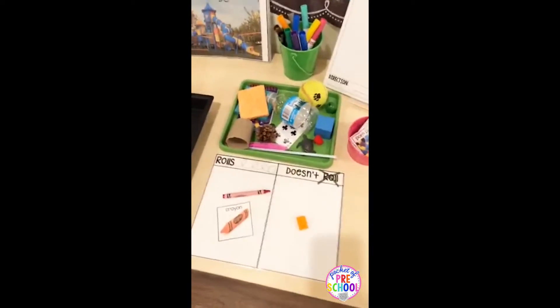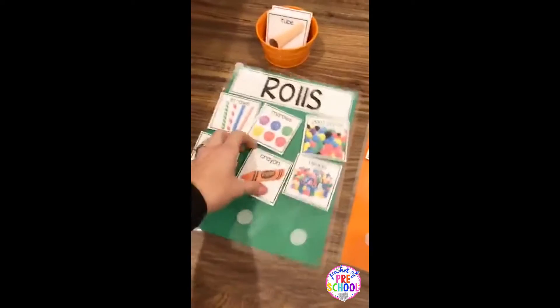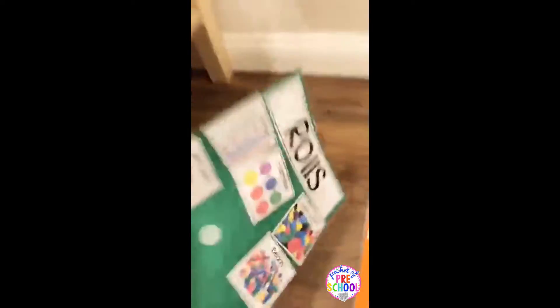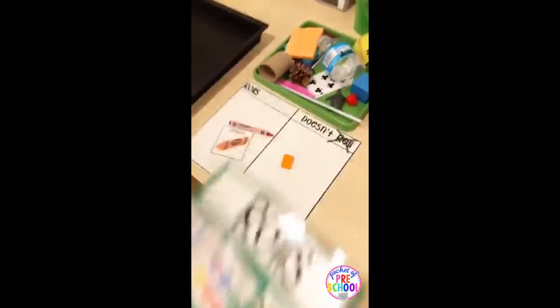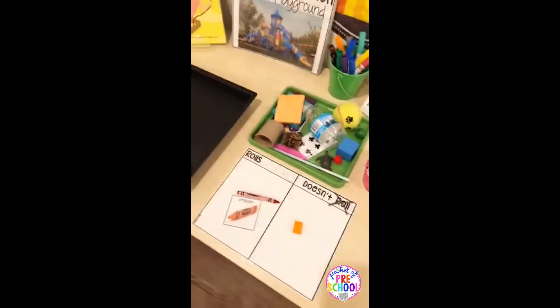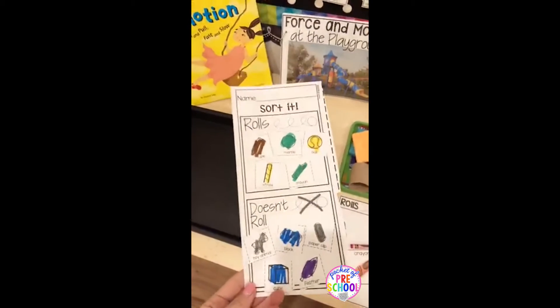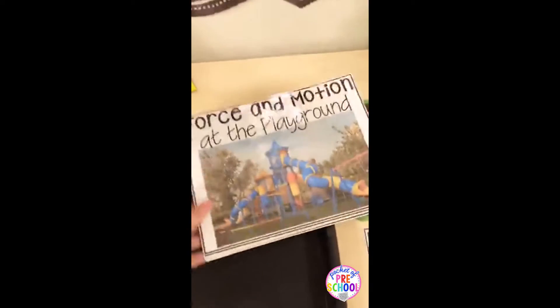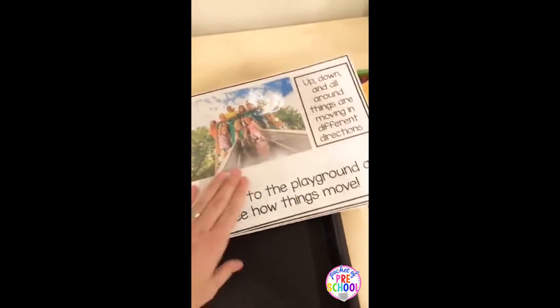Kids can either sort the cards or place the actual objects on the roll or doesn't roll chart. If you want a different option, you can use Velcro to make it into a file folder, or just use the simple T-chart — totally up to you. There is also a recording sheet included for kindergarten friends, since many kindergarten teachers have been requesting that.